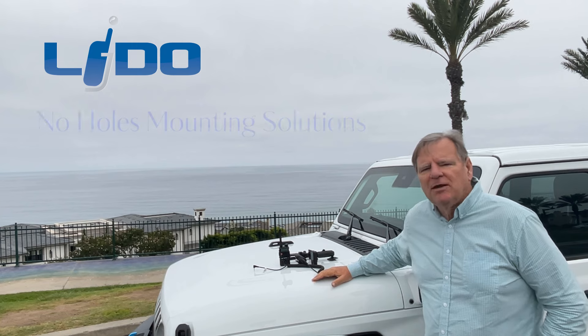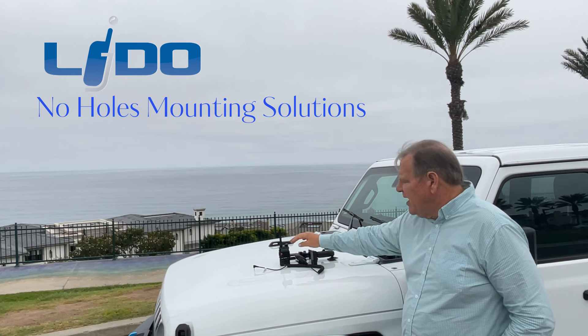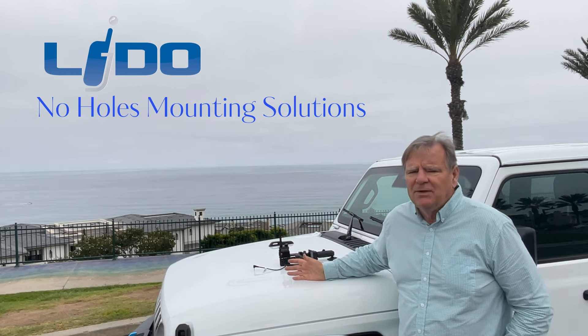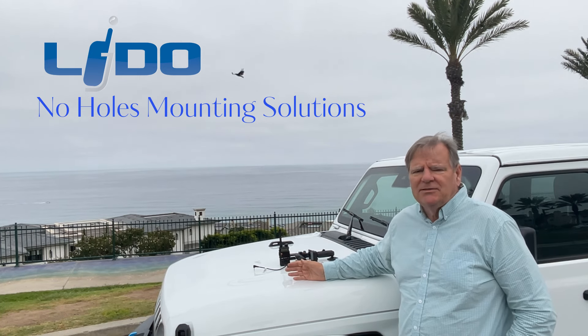Hi, my name is Jim Newcomb and I'm with Lido Radio Products. We make no-holes mounting solutions for 2A radios. Today we're going to mount the Baofeng GMRS radio along with a microphone into a 2024 Jeep JL. We're using the Baofeng, but this mounting system will work with any HT — ham radio, GMRS, FRS —